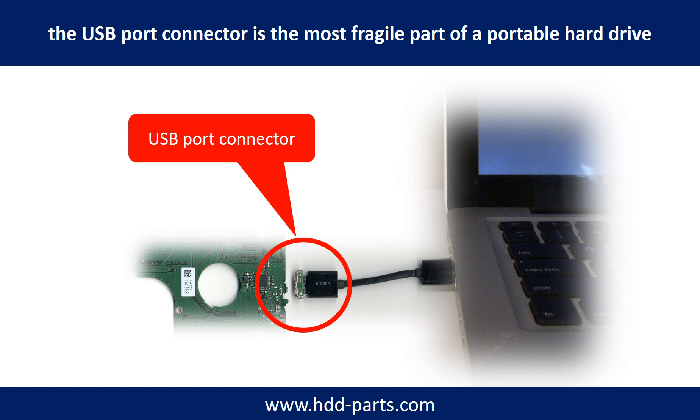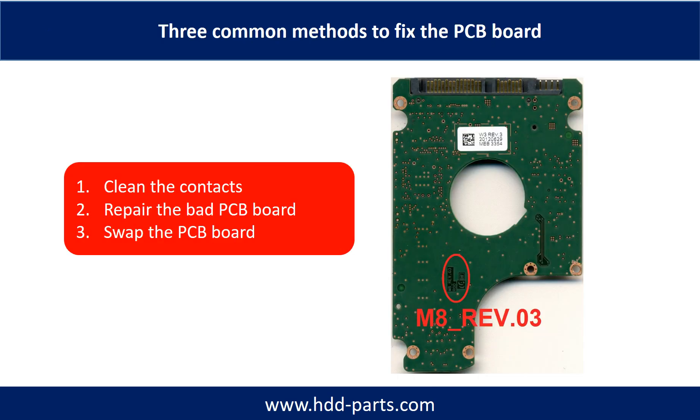Most likely the broken part is the thin PCB board, which is inside of a portable hard drive. The three common methods to fix a hard drive PCB board are: 1. Clean the contacts. 2. Repair the bad PCB board. 3. Swap the whole PCB board.